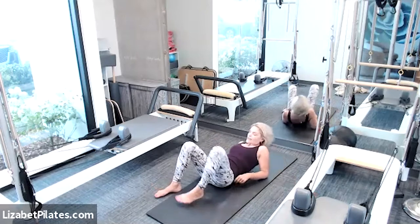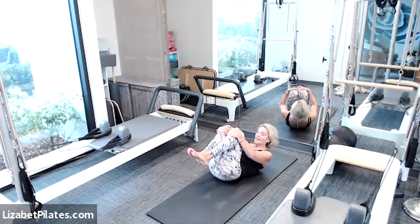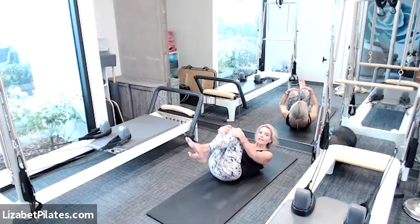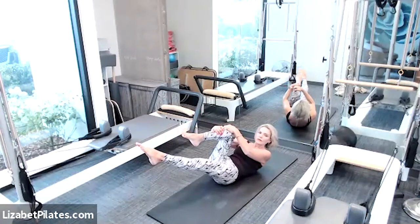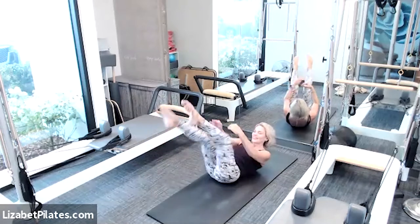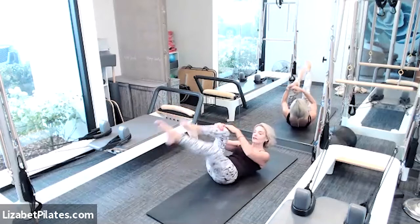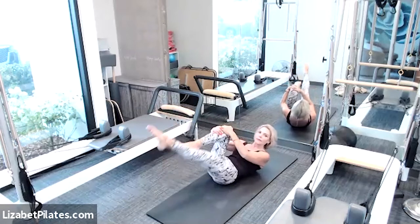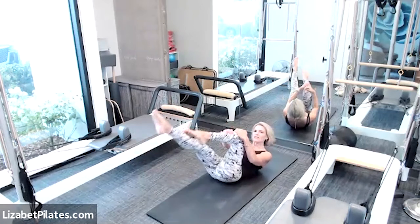Next, let's hug those knees into the chest, curling into a tiny little ball. Then kick one leg long, pull the opposite knee towards you, bring that knee into a right angle, exhale and switch and switch and continue. Super classic old-school Pilates here. If this is bothering your head or your neck, you're welcome to lower that head down. Remember, just modify — no big deal.